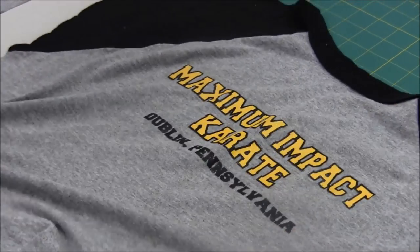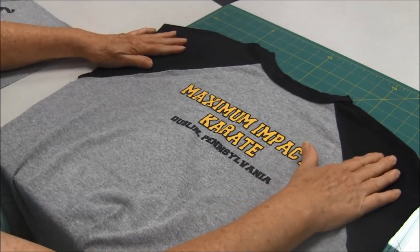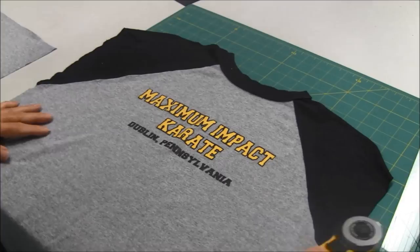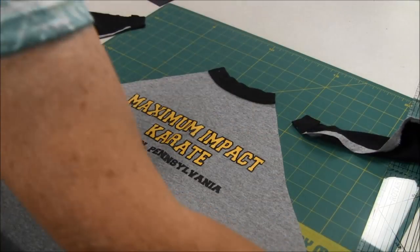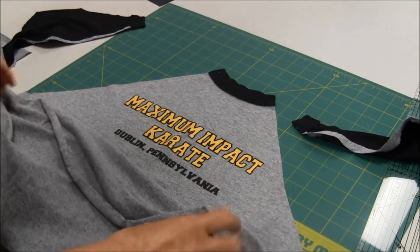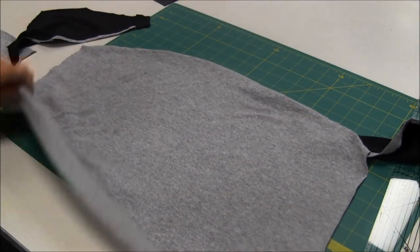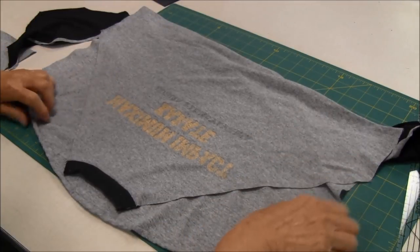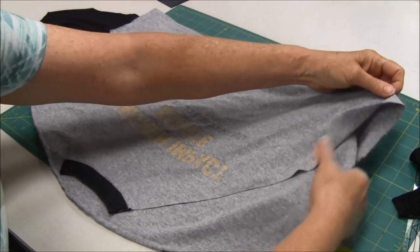I just wanted to show you this is the t-shirt that I was using, and I didn't think it would look right with the raglan sleeve on there, so all that I did was I cut off the raglan sleeve.